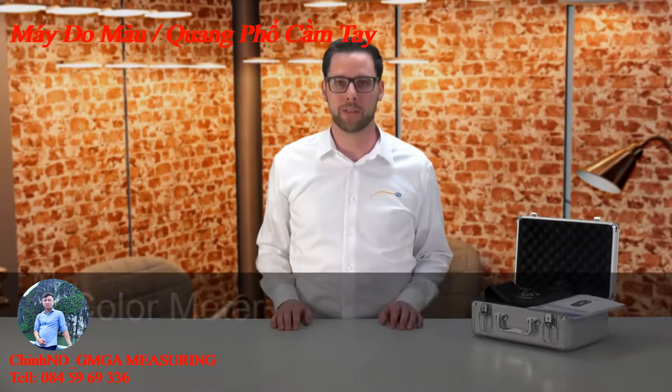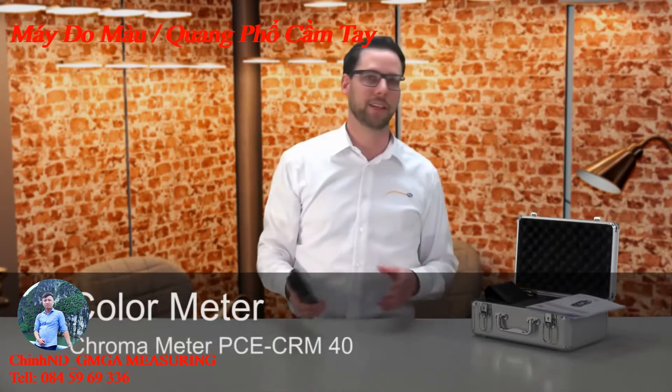A warm welcome to PC Instruments. My name is Julian Geppert and today I present to you the Light Meter PC CRM40.